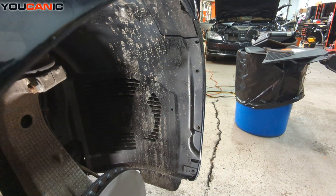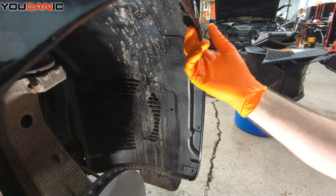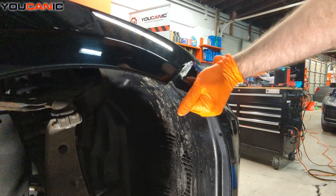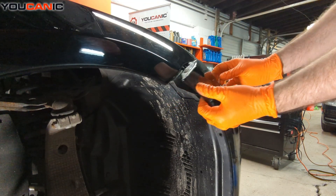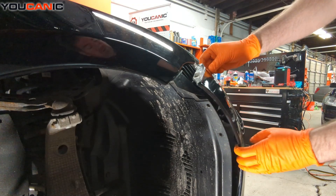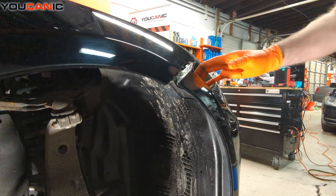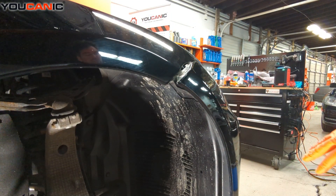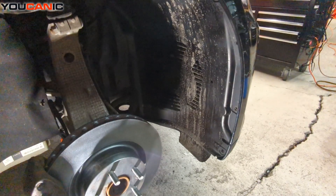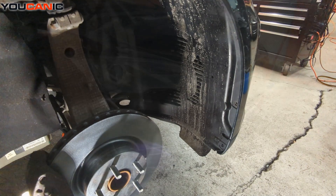Once that's removed, reach right here and pull — kind of lift the bumper up a little bit and pull it away from the clips holding the front on. I've already removed all the clips on the underside of the bumper, so we are free there.